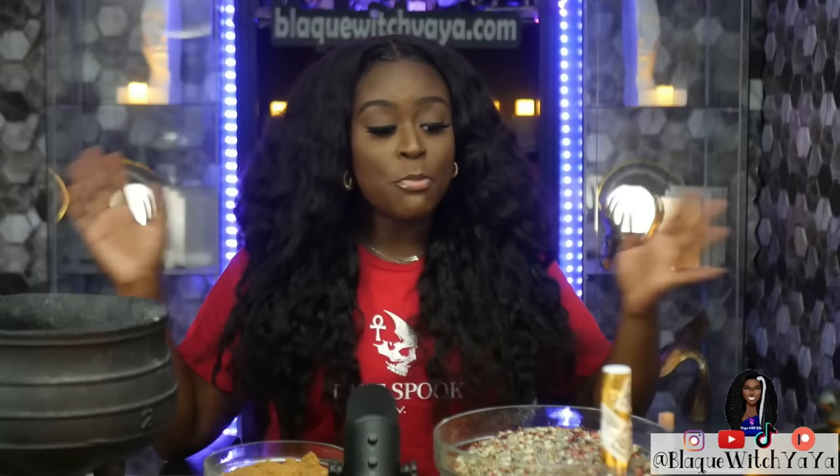Hey y'all, I'm Black Witch Yaya. Thank you so much for tuning in. Today we have another movie review and breakdown — we're going to talk about The Skeleton's Key. Before we get into it, I'm making my crystal dry rub, which is an all-in-one crystal cleanser to keep your crystals cleansed and charged. You can purchase it from blackwitchyaya.com. Also, my t-shirt here — True Spook TV is the second channel for the Baron, who does tarot readings and tells true encounters with spirituality, ghosts, and curses. Subscribe to True Spook TV — link down below.